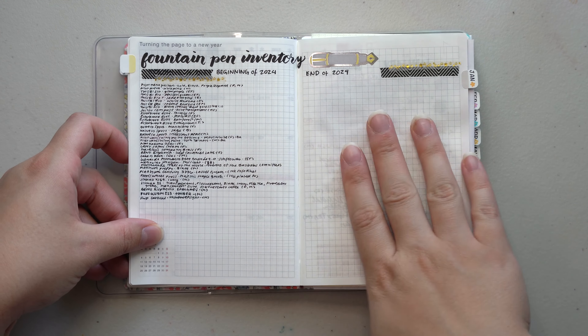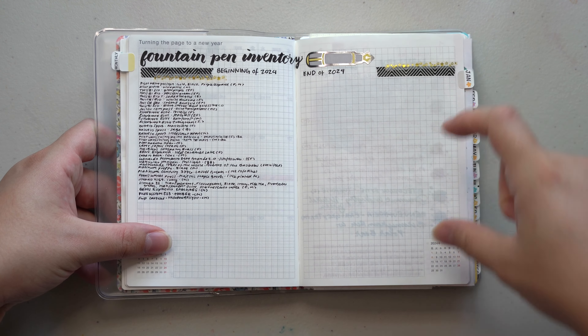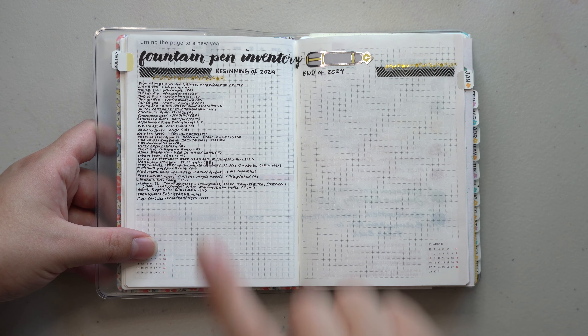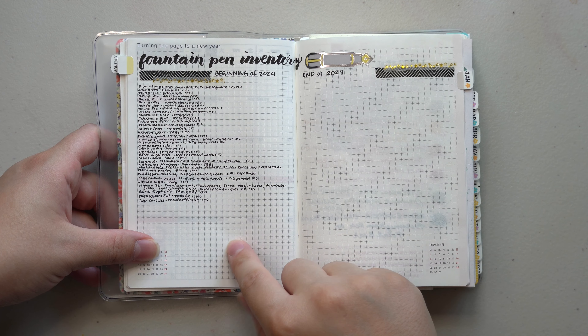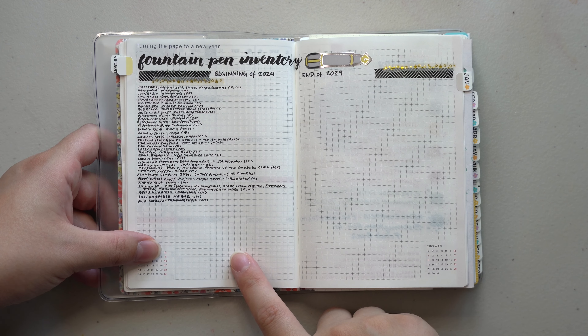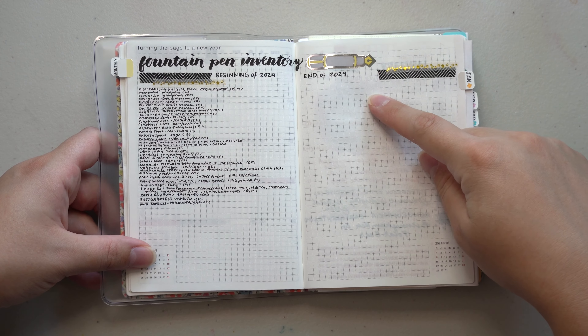Then I did a fountain pen inventory page spread using the blank pages in this Hobonichi Hone, and I still have not updated this list completely. I'm interested to see how this list will look at the end of the year — whether I end up making it to the other side of the page or not.